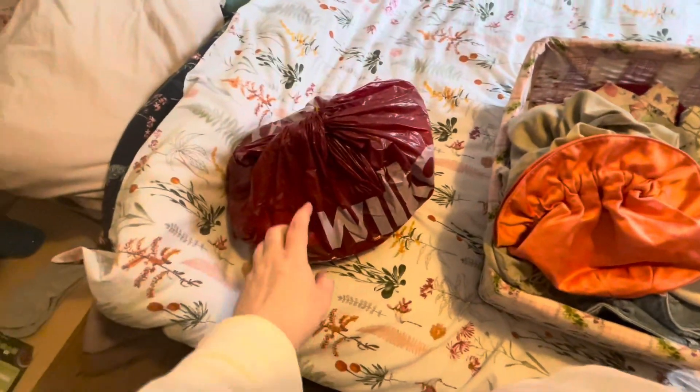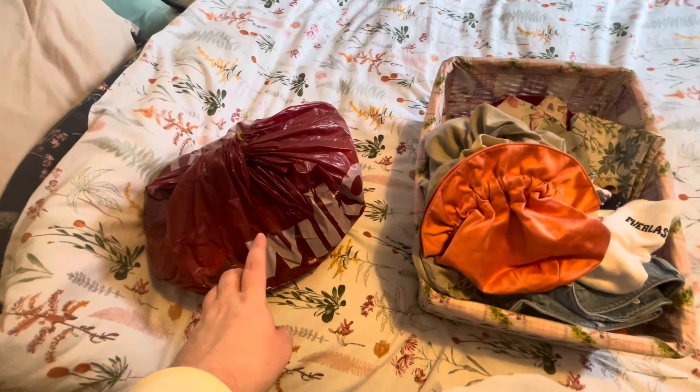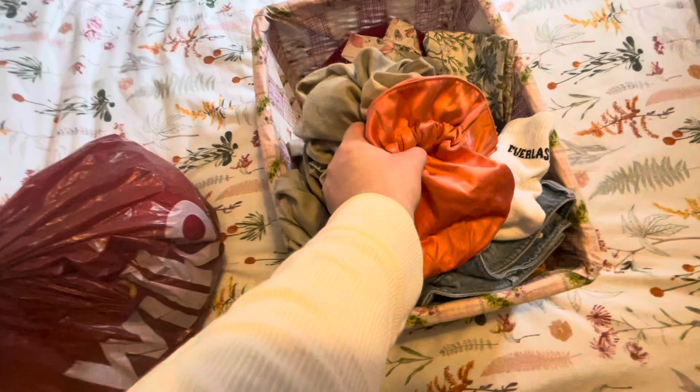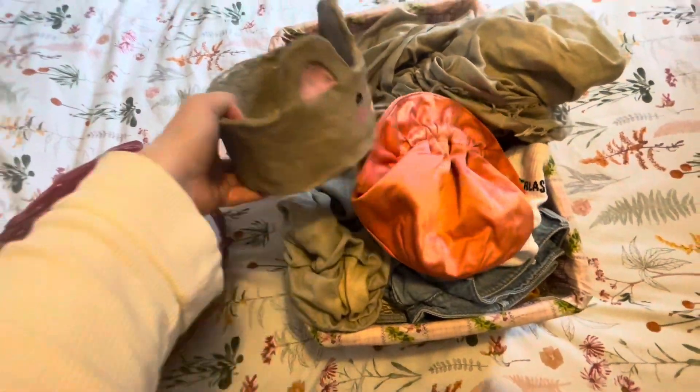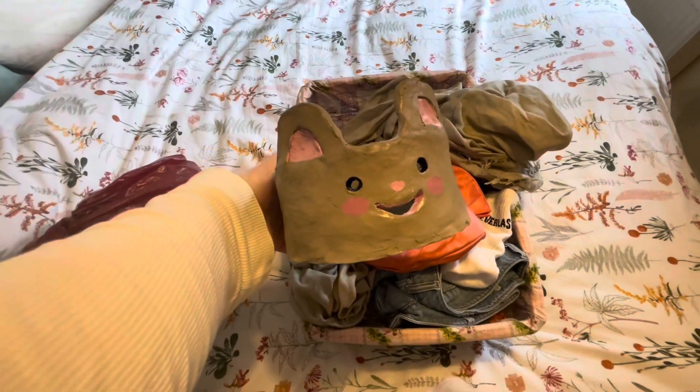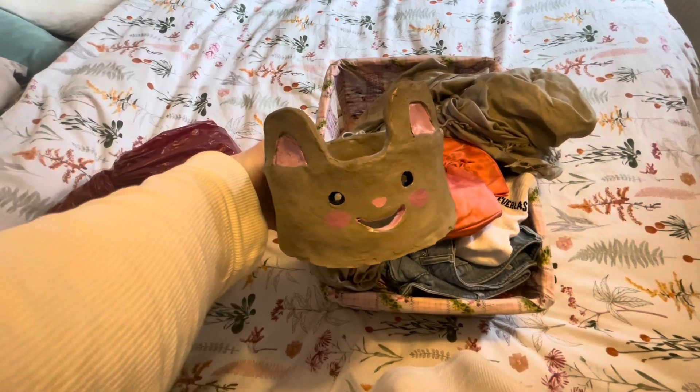This is my knitting yarn, so I'm gonna keep that. This is my yarn ball — I made that myself out of air-drying clay. So cute.